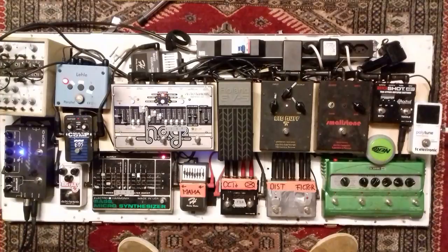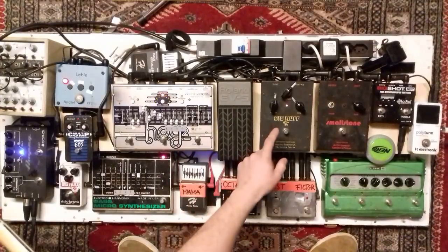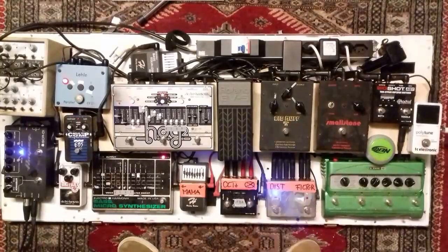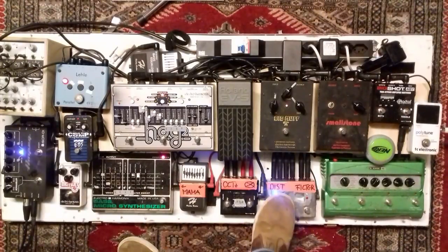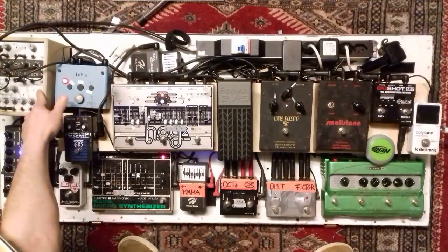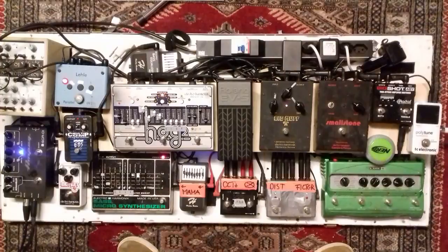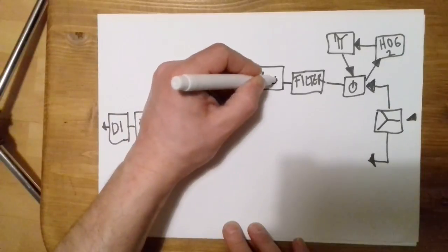For the upper signal chain, first I go into this looper pedal which combines the Hawk 2 and the Big Muff. This is just the Hawk. From here it goes to the filter, which is that device — it's a Dupfer modular system. It's an input, an LFO, and a filter, and I use it as a sort of envelope filter. From here it goes into this phaser, the Electro-Harmonix Small Stone.